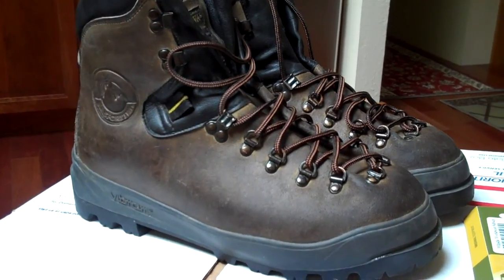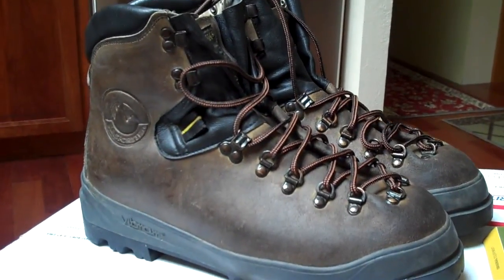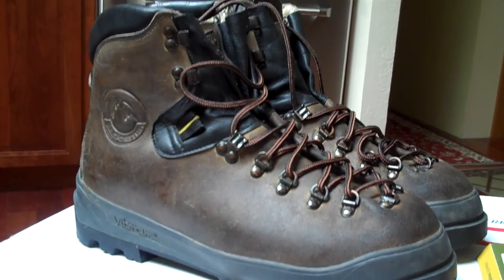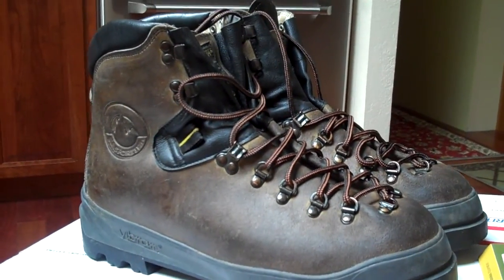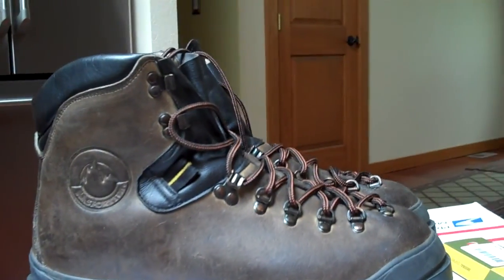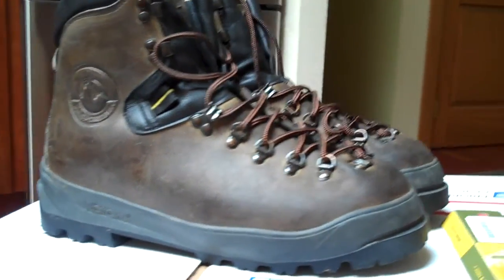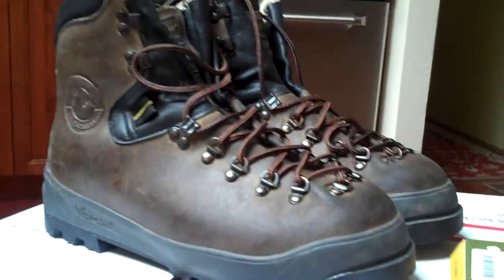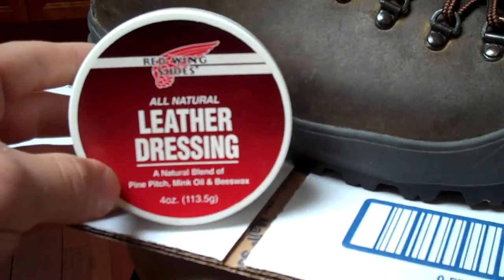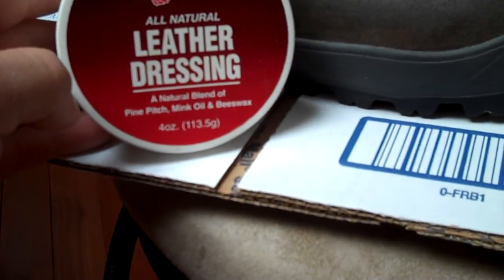Hello YouTube. I got a pair of LA Sportiva mountaineering hiking boots listed on eBay right now and I wanted to get a good representation. The pictures I posted were kind of dark — they were taken right after I cleaned and polished these shoes with some treatment. It's a natural blend of pine pitch, mink oil, and beeswax.